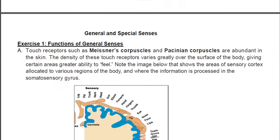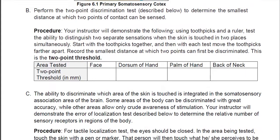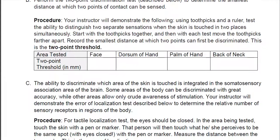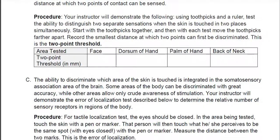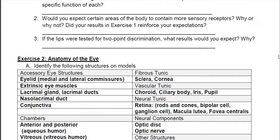That is exercise number one. There are a couple of experiments you need to do on your own — you need to find somebody to help you. You're going to be looking at how accurate and precise the touch sensation is on different parts of your body. I do want to see your experimental results filled in when you turn this in, and then you have a couple of questions to answer about the general senses.